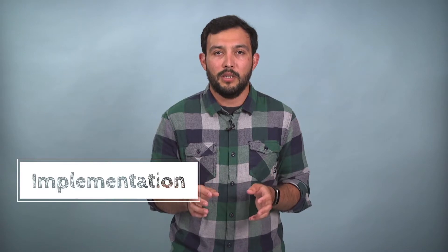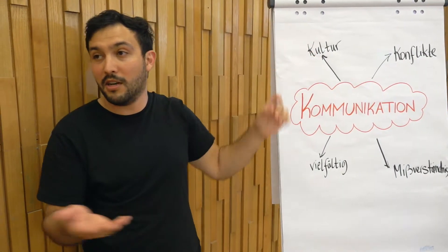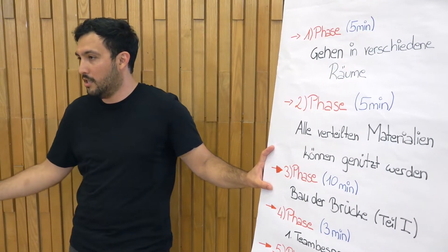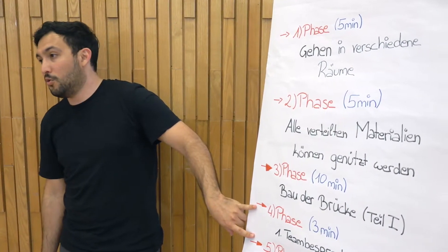Implementation: To begin, introduce the group to the topic of communication. You can do brainstorming with questions like 'why is communication important?' and 'why can it be challenging?' Give participants an overview of each step and divide them into small groups. Explain to the teams that they only have a limited time for each phase in the activity — this is important for communication strategies. If participants get too stressed, give them a little bit more time.